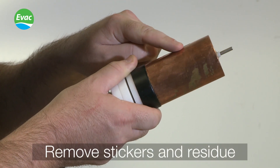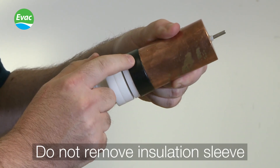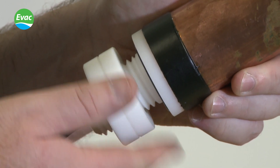Ensure that all stickers are removed from the anode body and residue is cleaned off. Do not remove the insulation sleeve, and do not unscrew the plastic connections.